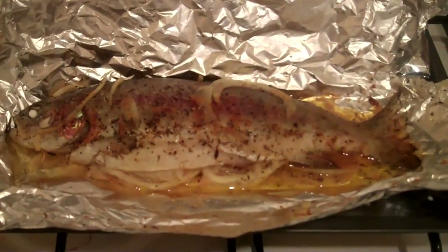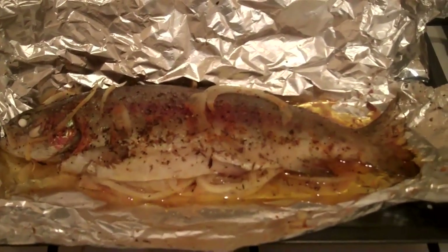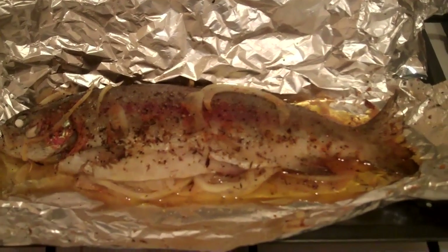So there you go, there's the rainbow trout. Looks really nice, isn't it? So there's another food idea, something for you to try maybe.